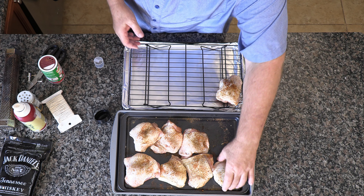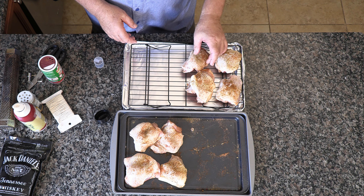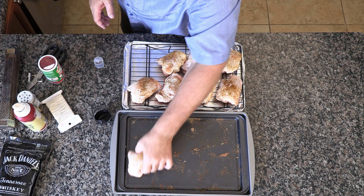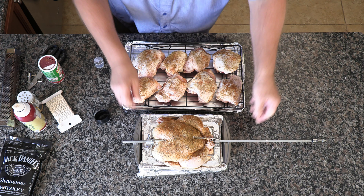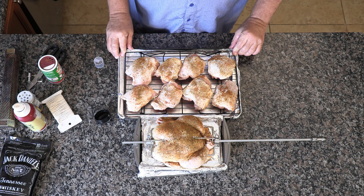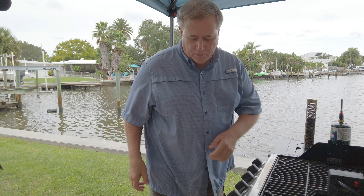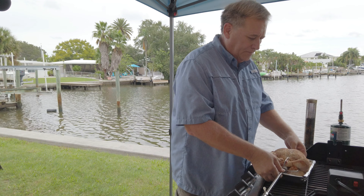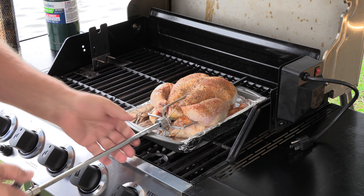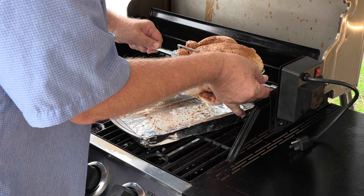Now, to put them on the grill we're going to use this pan with a rack in it. That's going to keep them off the surface of the pan so the fat will drip down and sizzle up, but also so the smoke will get under them. Let's strategically place these chicken thighs on our rack. So we have got a rotisserie chicken ready to go and chicken thighs ready to go — going to be smoked, going to be good. Let's do it!